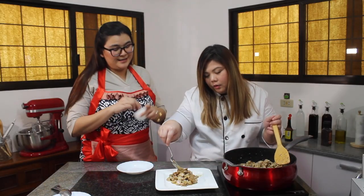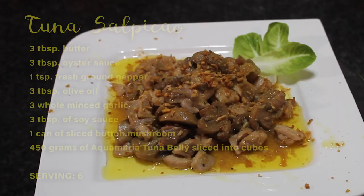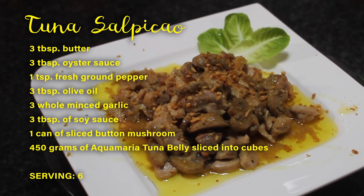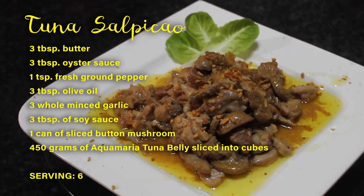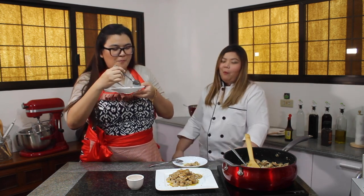We can now top it with toasted garlic — that's what we both love. Instead of fresh garlic, toasted garlic. How was it? Rice, please!